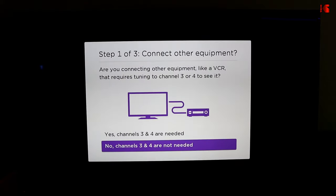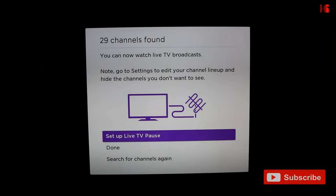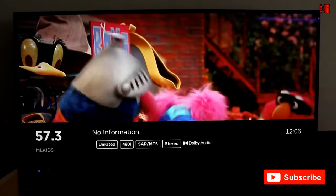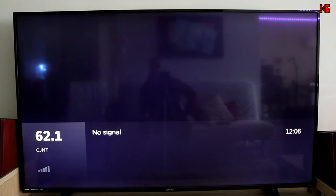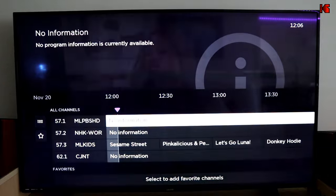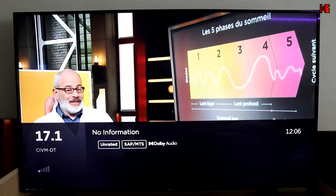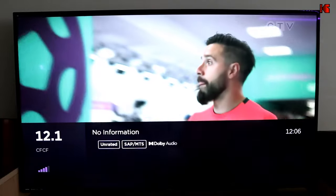Starting the channel reception test of the 415B. It captured 29 channels. The kids channel is received, and I have City TV now — though it's cutting, which is due to bad weather today, not the antenna. This local channel is received very well, and City TV also comes in.